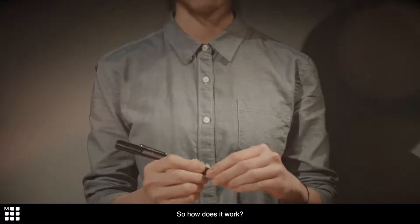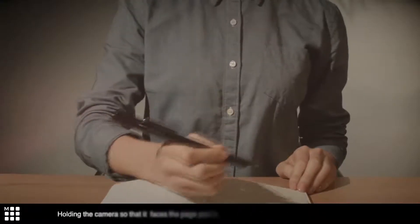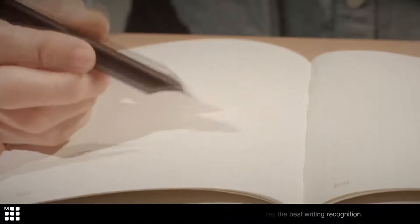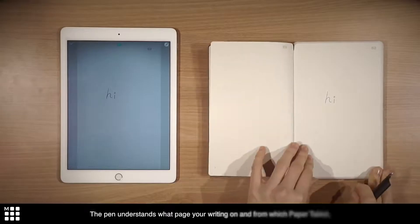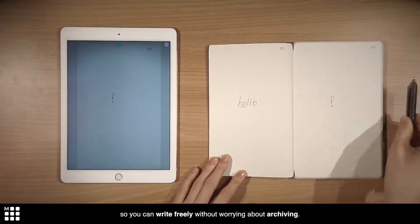So how does it work? Pen Plus has an infrared camera that recognizes the paper tablet. Holding the camera so it faces the page you're writing on assures the best writing recognition. The pen understands what page you're writing on and from which paper tablet, so you can write freely without worrying about archiving.